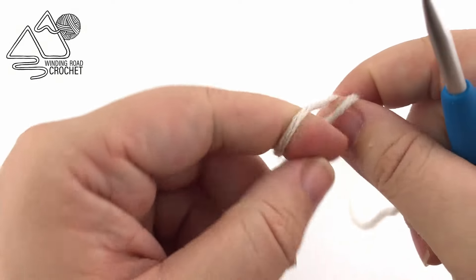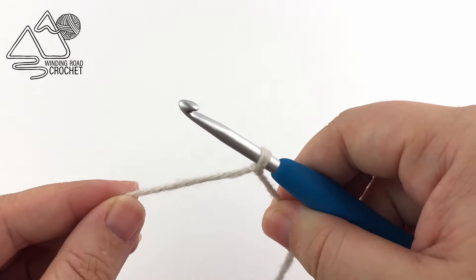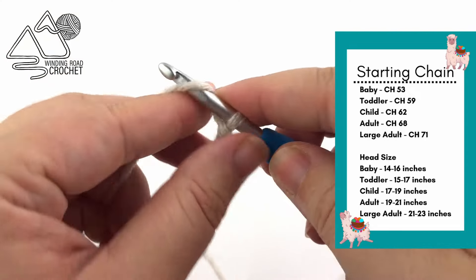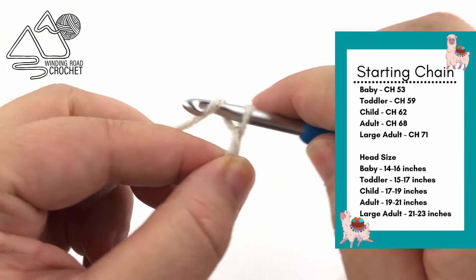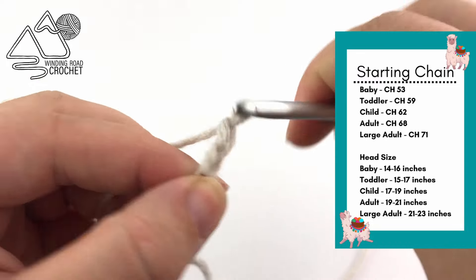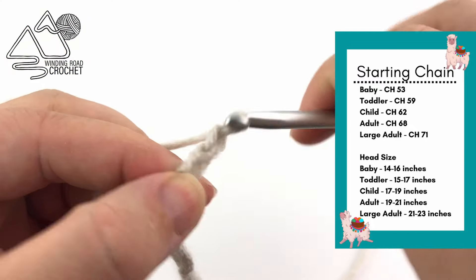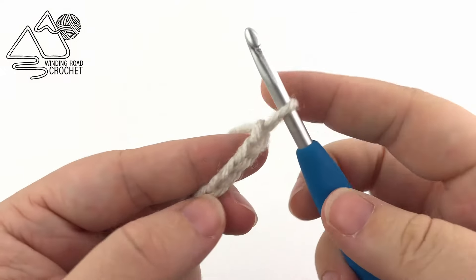To get started we are going to make a slip knot, but you want to make sure it's about eight to ten inches from your yarn end, as we could use that for sewing later. We're going to insert our hook and begin chaining. I am going to chain 53 because I'm making a baby size ear warmer, but if you'd like to make a toddler size chain 59, a child size chain 62, for an adult size chain 68, and a large adult chain 71. I've put the head measurements on the side of the screen for your convenience.